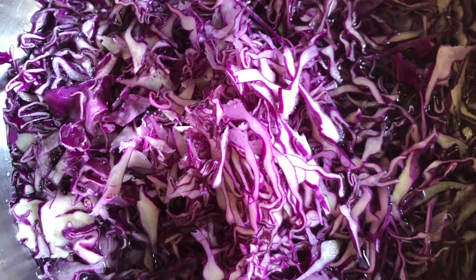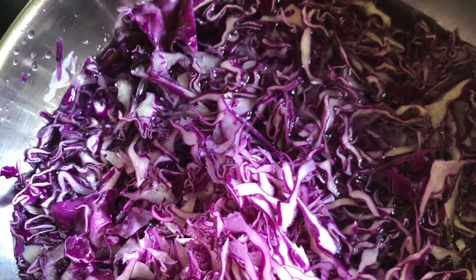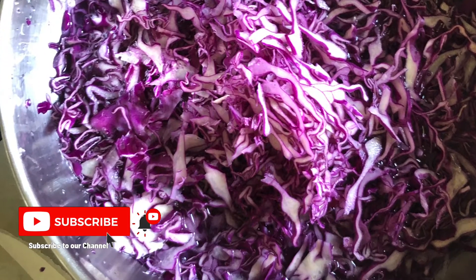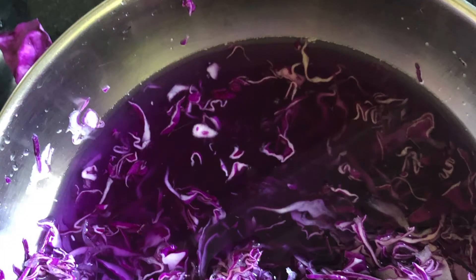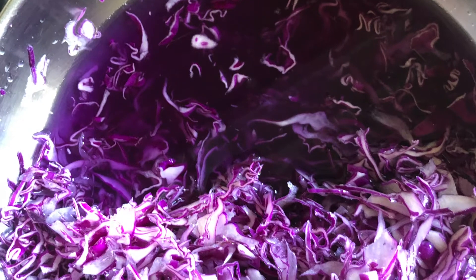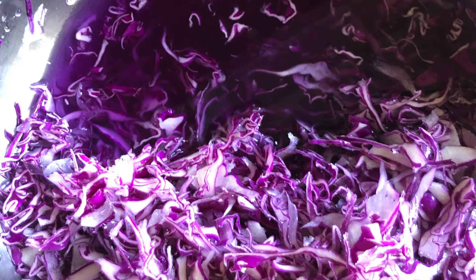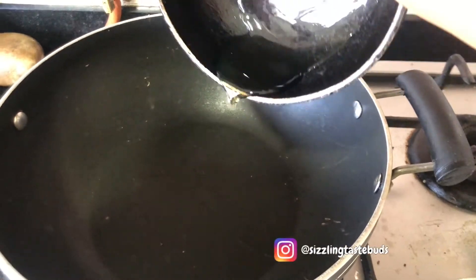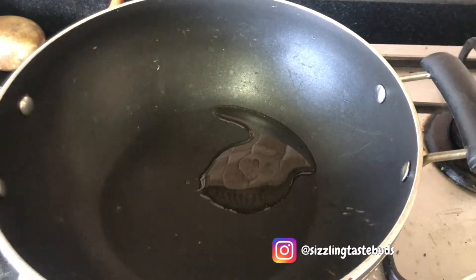Cabbage is a great source of dietary fiber and can be easily incorporated in everyday meals like these. Purple cabbage is a delicacy available probably during some parts of winter. Shred the cabbage finely and wash it in water multiple times to get rid of all the dirt. This is a no onion, no garlic stir fry,